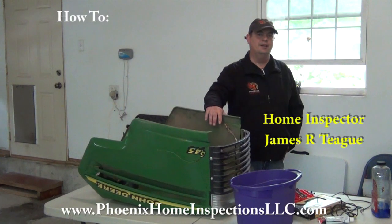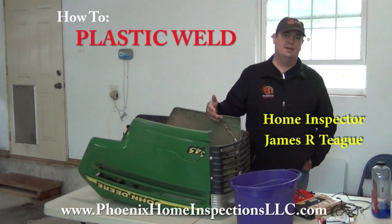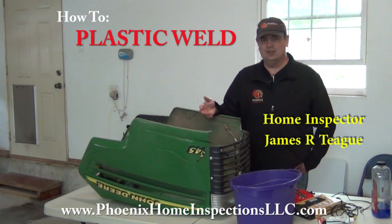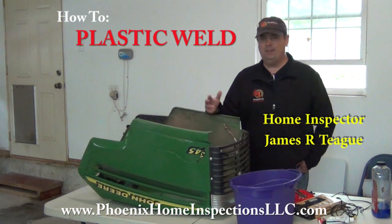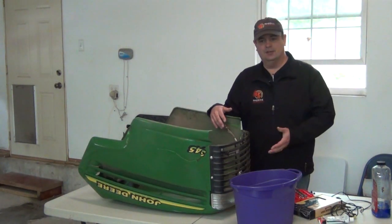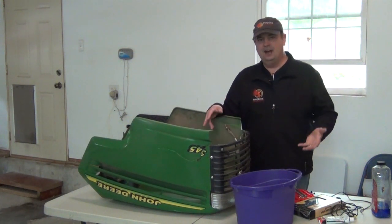Jimmy Teague here with Phoenix Home Inspections today. I wanted to give you a little tip — I always show you little tips and tricks on how to save you some money around the house. A lot of us that own homes have to take care of our yards, usually by buying lawnmowers. Let's use a hypothetical situation: say I happen to buy a brand new mower and the wife jumps on it and runs into your John Deere 345 and tears the hood off. How do you fix that?